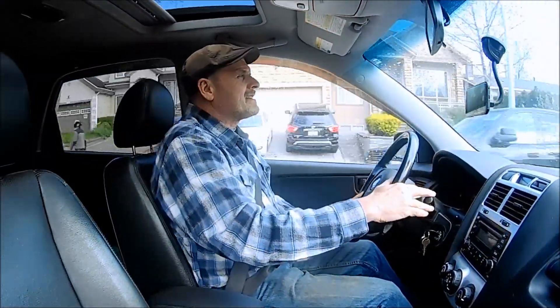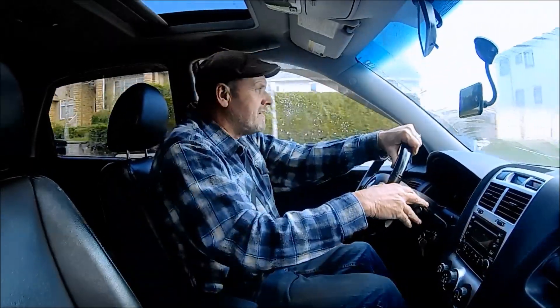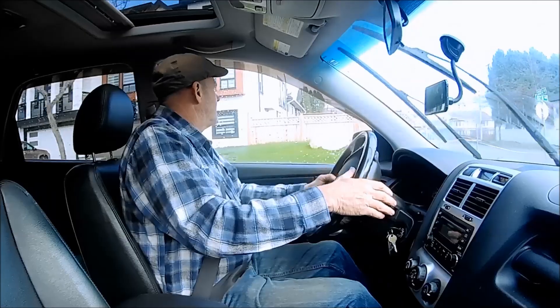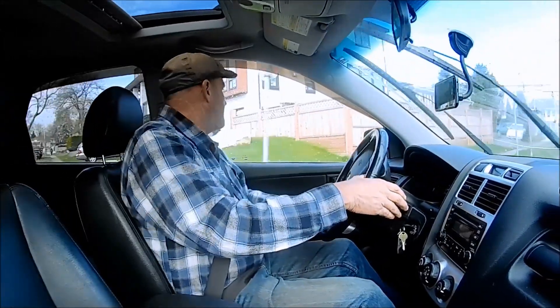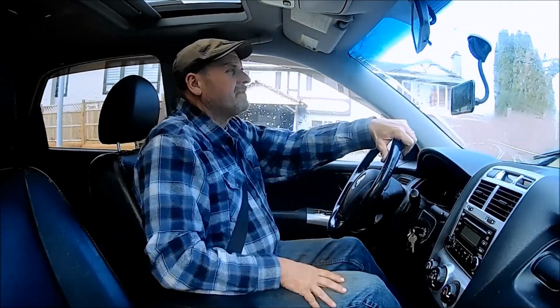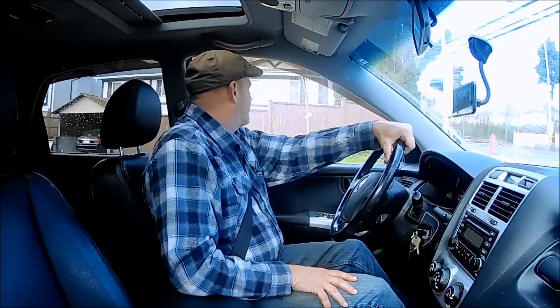Got a little bit of rain last night and it's the first rain we've had in probably two or three weeks, so it was much needed. It looks like we're going to have a sunny day today, which we won't say no to.